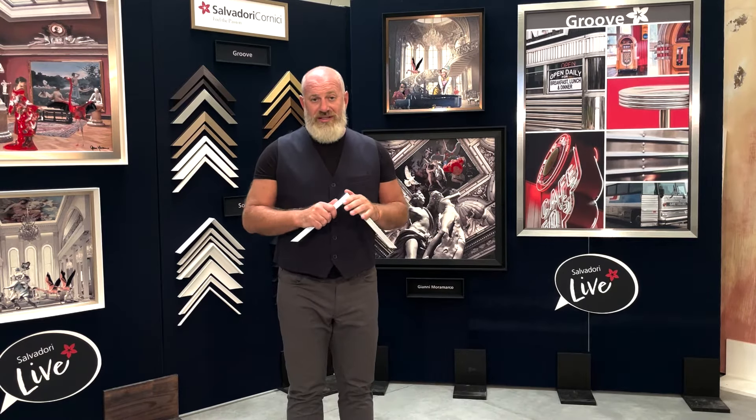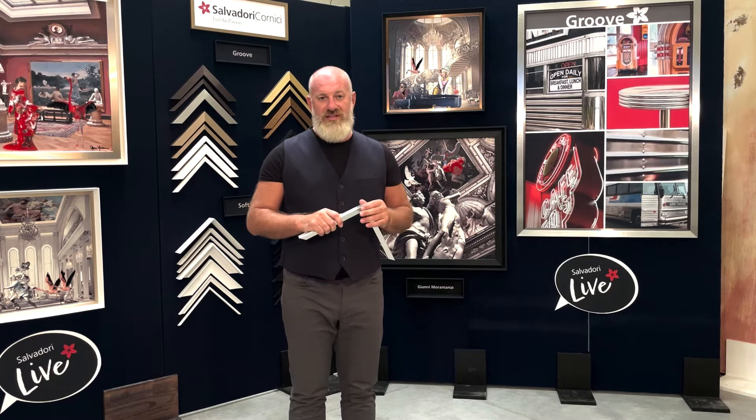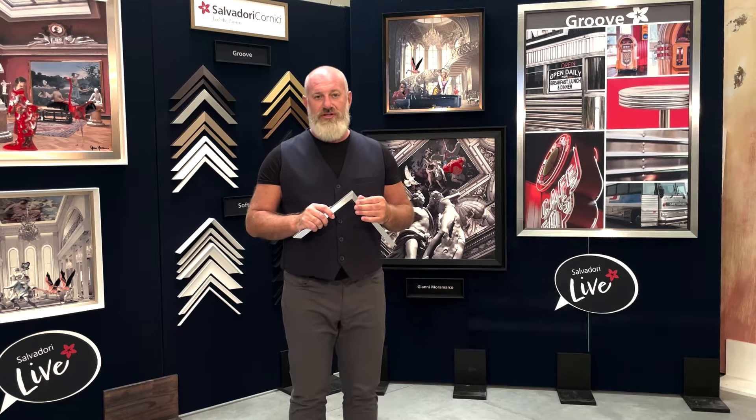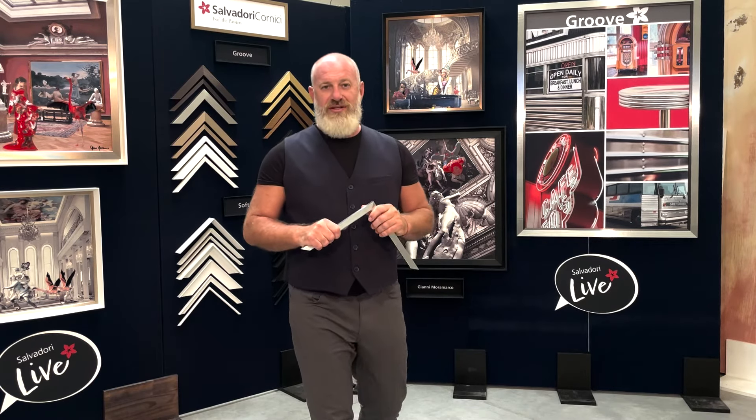Thank you. I think I said everything. Everything is in stock. If you want to have a better look at them, go and visit our website, salvadoricoveninci.com. They are all in our catalog. Thank you very much and see you next time.